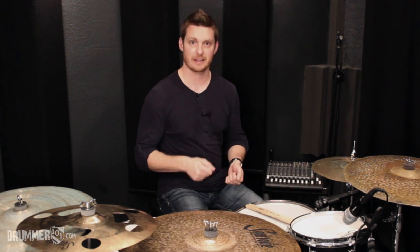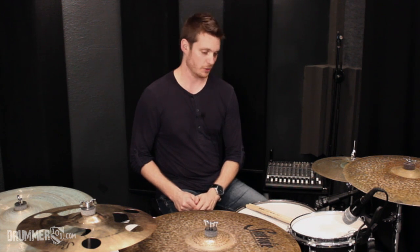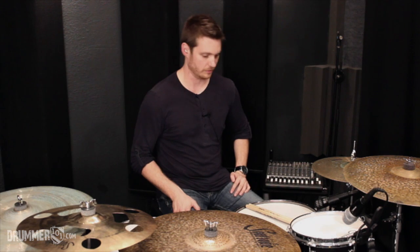Hey, what's happening everyone. I'm Kevin Prince and I wanted to give you a quick drum tip on a paradiddle diddle shuffle. This video is going to be part one of two. We're going to take the paradiddle diddle and play it on our hi-hats and snare drum. Then in part two, I'm going to show you how to move the bass drum around to come up with some different creative grooves.